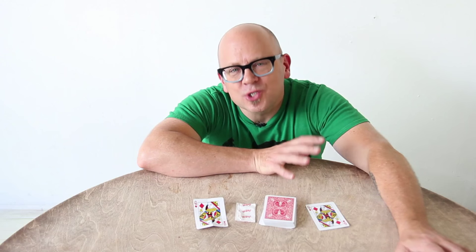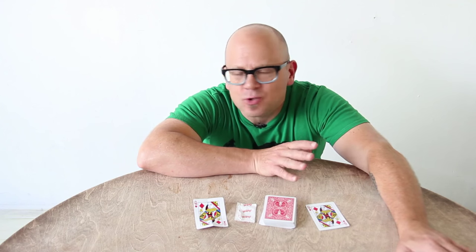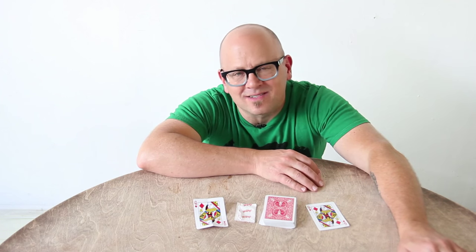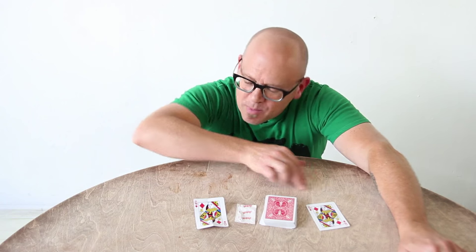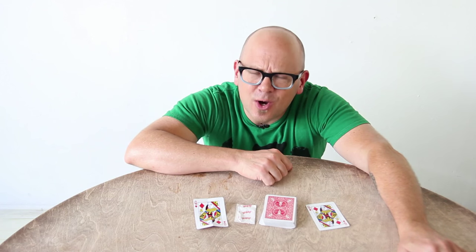You ever wonder why so many of the classic, legendary, most famous tricks of magic are so simple? They can be described in just a few words: sawing a lady in half, making a rabbit appear, turning a weasel inside out — all this standard stuff, right? It's simple — simple appeal to the imaginations of other people. In the same way, this trick: if you only had to do one card trick for someone, consider this one. It's so straightforward.